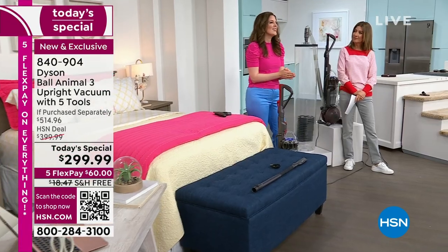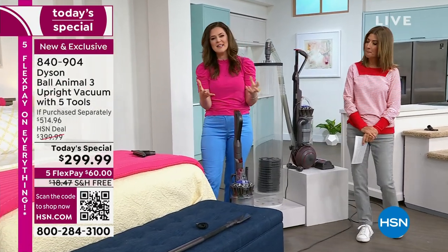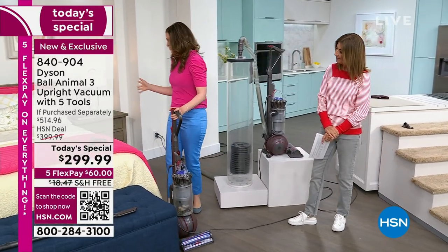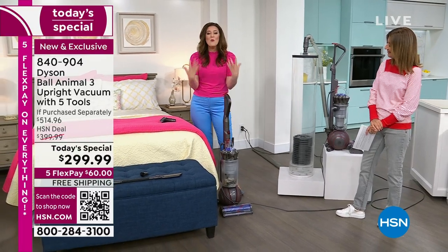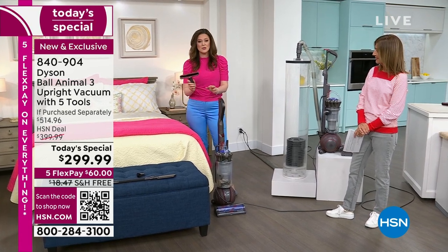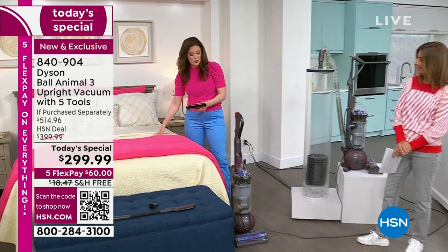Now we've come to the bedroom, because this is where the allergens love to live. With whole machine filtration, you're going to make sure that you remove those allergens from your home, especially where we're sleeping. With that mattress tool, not only can you tackle the mattress, but you can also tackle the upholstery on your bed as well. I want to bring your attention to the reach under tool — it's 27% larger than the predecessor to make sure you have that extra reach. You've got this chevron design to really capture those dust particles in areas that you perhaps would forget.